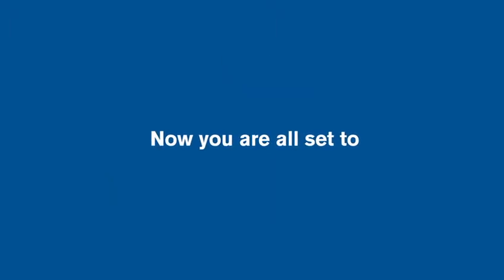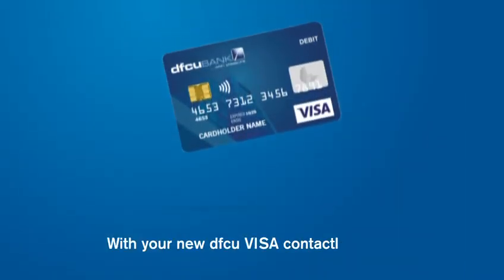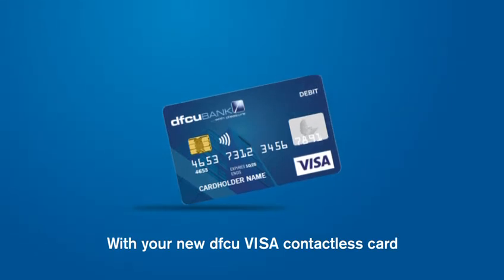Now you are all set to tap, pay, go with your new DFCU Visa Contactless Card. For details, call 0800-222-000 and enjoy banking at the speed of you.